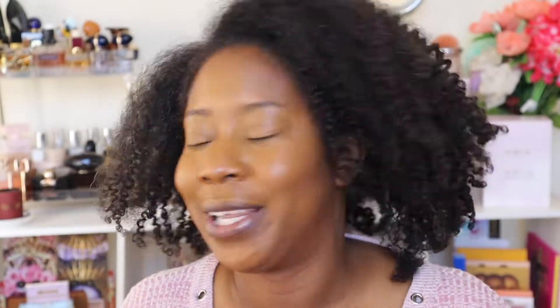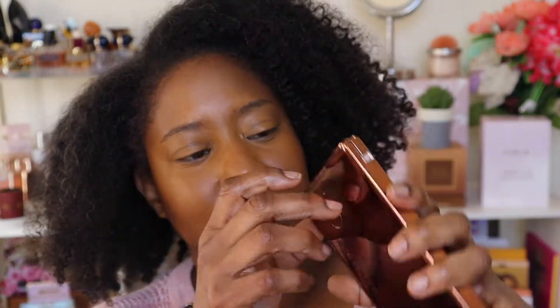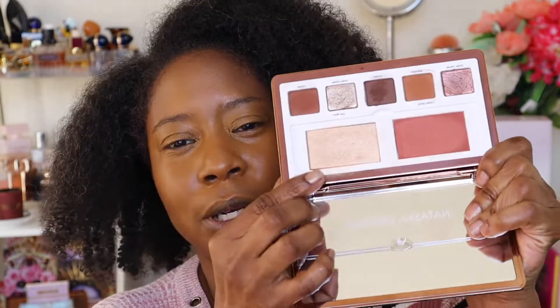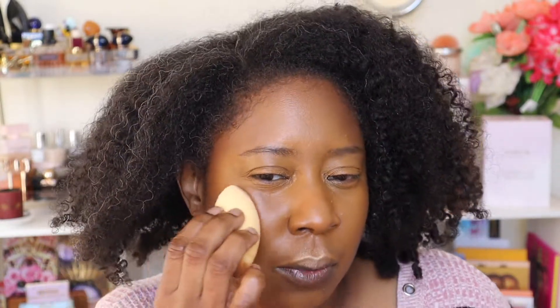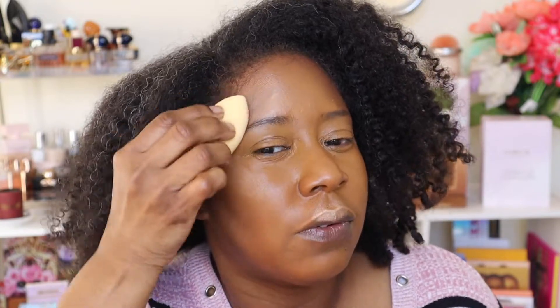See how the concealer just made me look ten times more awake! I have one more cream product I want to use — I'm taking the highlighter from the Natasha Denona palette. I like to apply this highlighter with the other side of the sponge because it's so much more potent that way. I want to use it underneath to let that glow come from under.